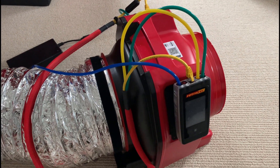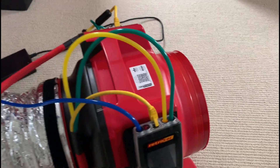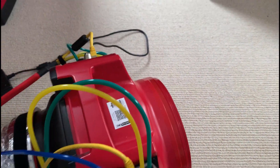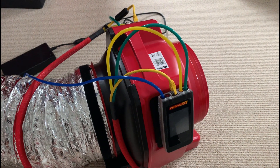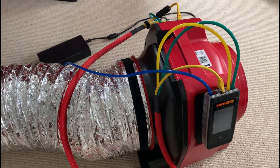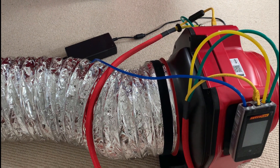Since we're going to be testing a return with a higher flow, I'm going to go ahead and just open the fan all the way up, take that range plate off. We're going to hook up the flex here to the outlet side of the fan since we're going to measure the return.